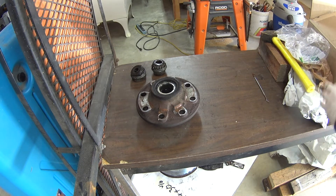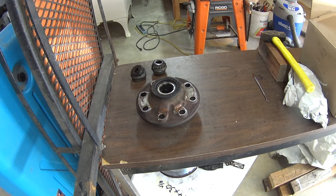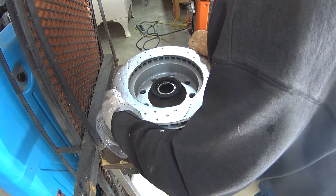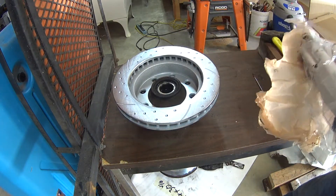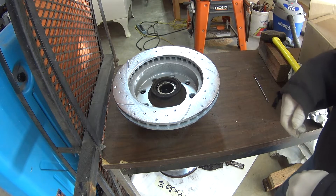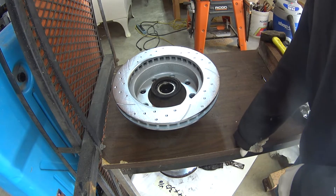So you just want to drop the rotor on there. I'm going to use some plastic here because I don't want to touch the surface with my greasy hands. Just try to line those holes up and drop it right on there. These are zinc-coated rotors and I don't want to get them greasy because they say you're not supposed to use solvent on them — which is pretty much what it would take to get grease off — since the solvent can damage the zinc coating.